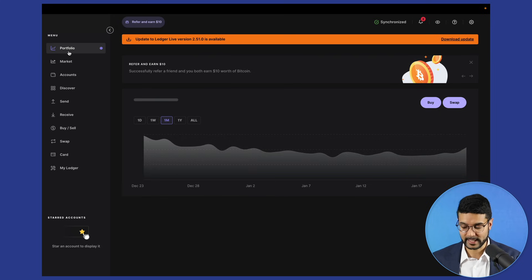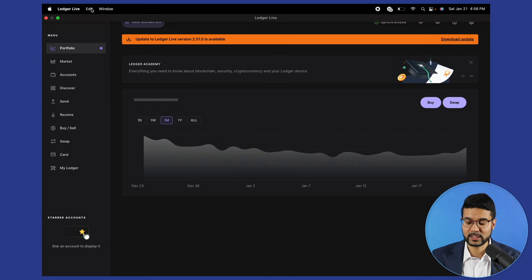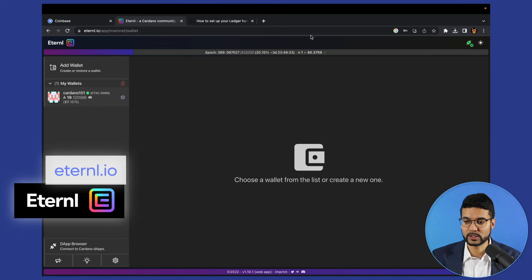Lots of cool stuff here in Ledger Live — I think it's great the way they've laid out their user interface, very seamless and easy to interact with. Now that we've gone through that entire process and shown you a little bit more about Ledger Live, let's actually go to our Eternl wallet, which is where we're going to connect the Ledger device.